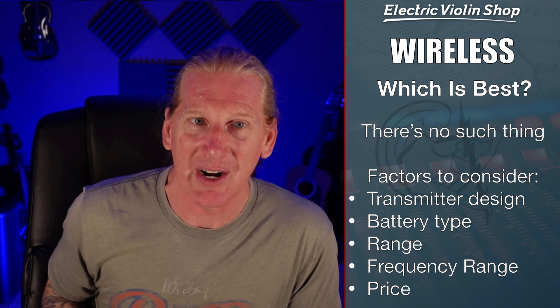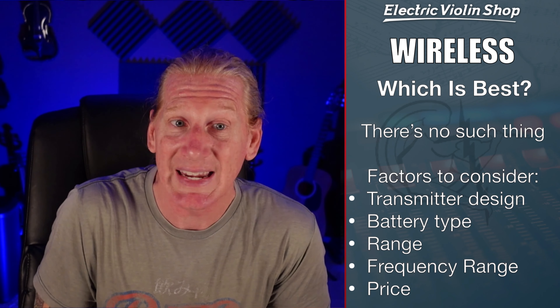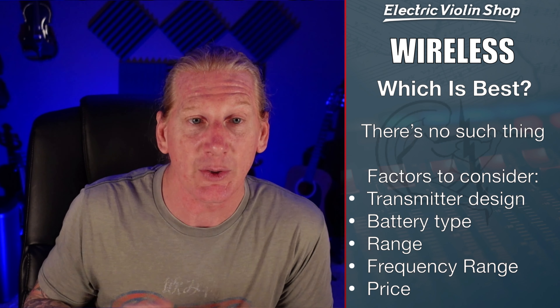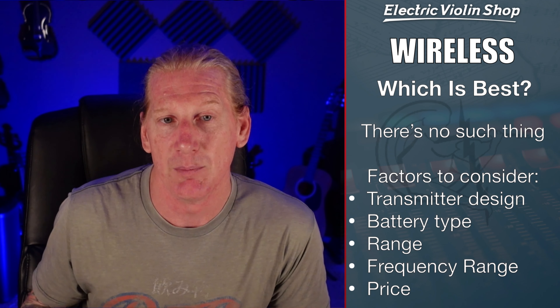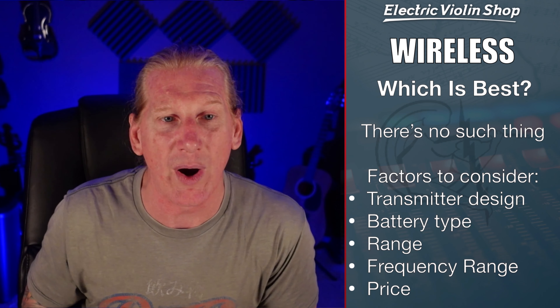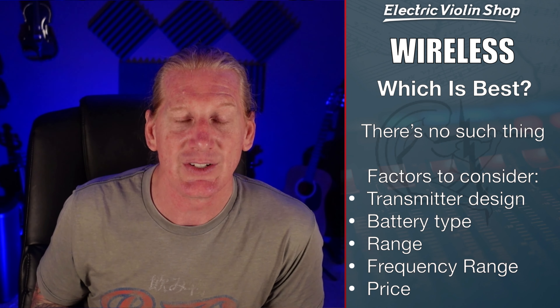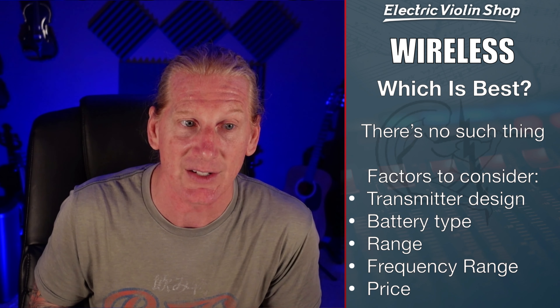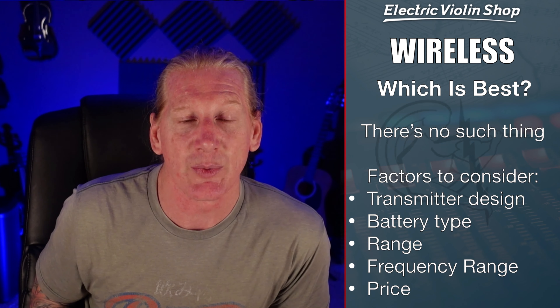So if we can use a wireless — and most people can — then which one is best? It turns out there's no such thing as best. One factor is transmitter design: you can have a bud-style wireless transmitter, or some that use a pack. A lot of string players like the bud-style because most violinists don't have a strap on their instrument the way a Viper player does, and having a belt pack can be kind of a pain.